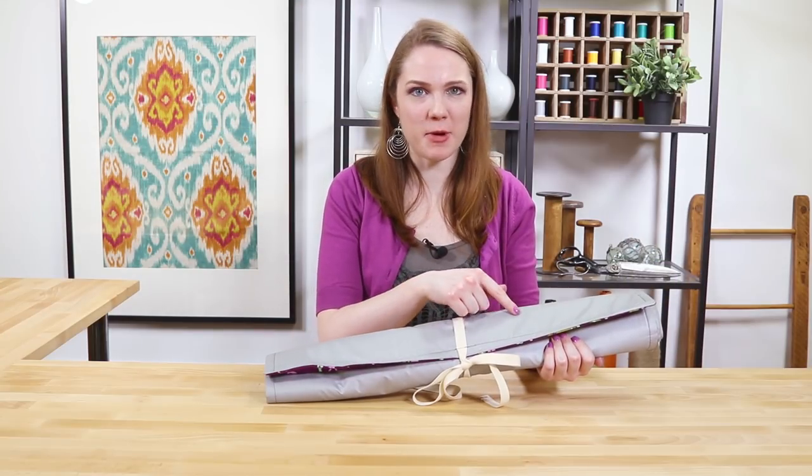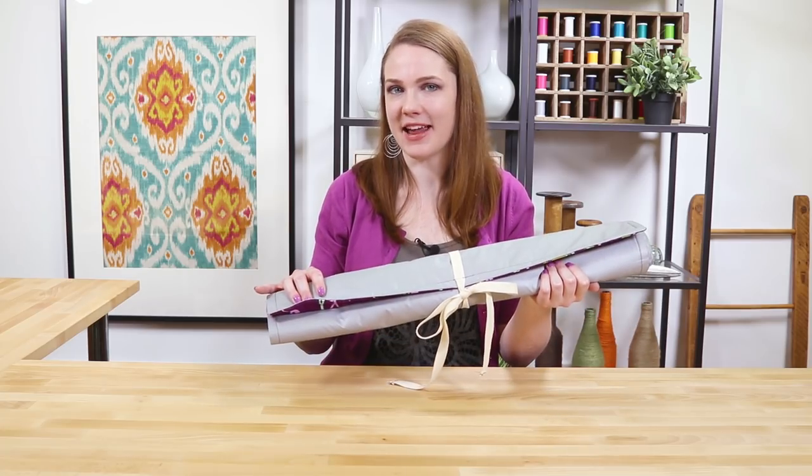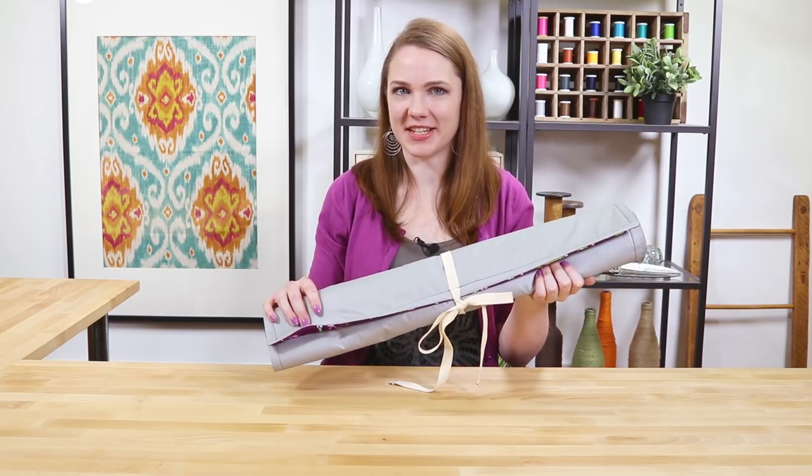The heat-resistant fabric will protect your tabletop. When not in use, simply roll up the mat and tie it for easy storage. Thanks for watching this OFS project.